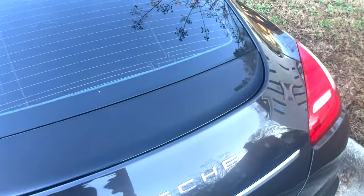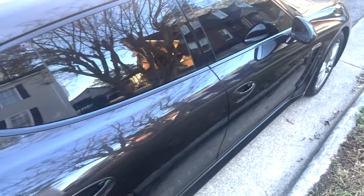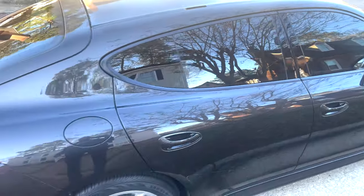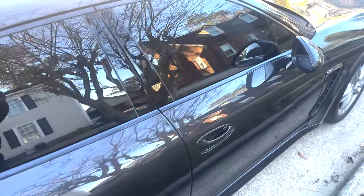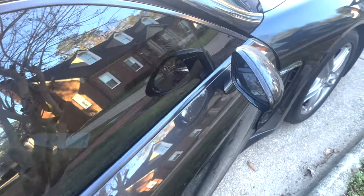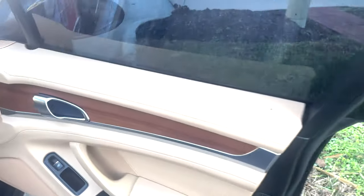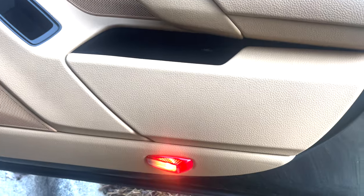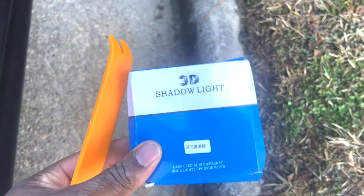We're working with a Porsche Panamera V6 today. This installation goes for all Porsche Panamera vehicles. Don't know about the trucks, but it's a very simple installation that we're going to go with. The original lights are right here, and we're going to get to installing the new ones.